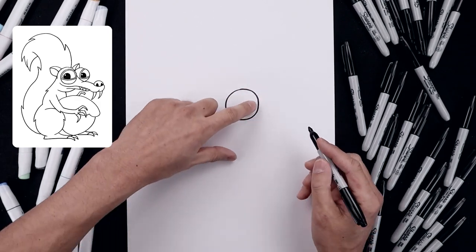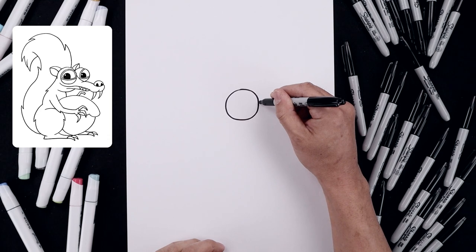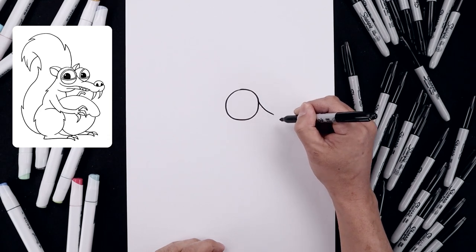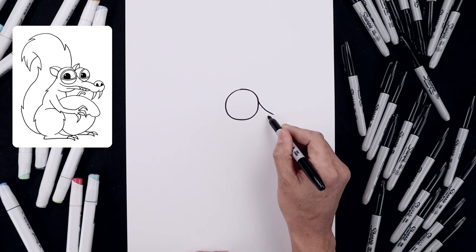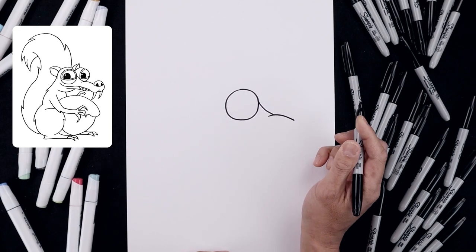From here we're going to work our way out towards the nose. Let's start from the right side of the eye, start by carving this down, out with a short line and then we'll create an overlap — stepping in, curve this up and then down towards the nose.